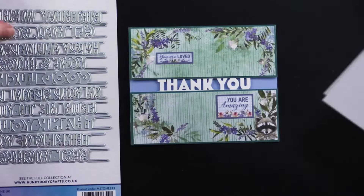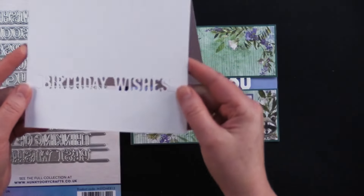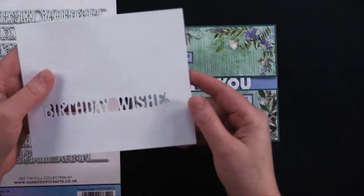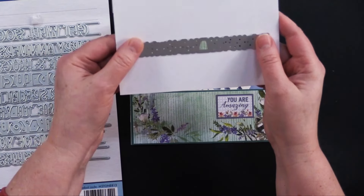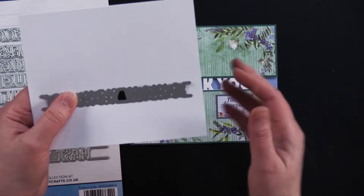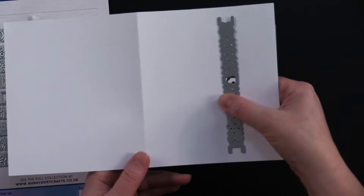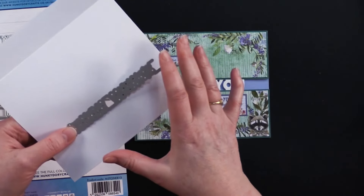She took her little thank you cutting die — I used birthday wishes — and you just take the birthday wishes or whichever sentiment you want and put that right there. You could use a little low tack tape or washi tape to stick it down, and because this is 6 inches wide you're then going to put it through your die cutting machine and it's going to fit perfectly.